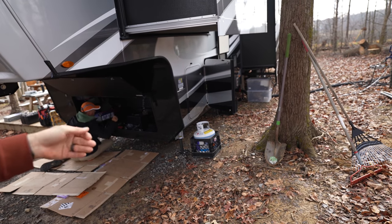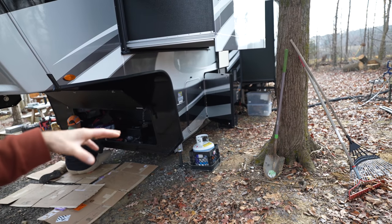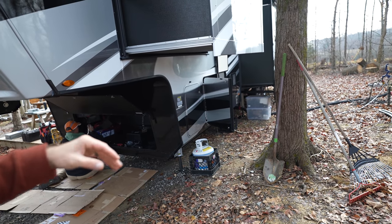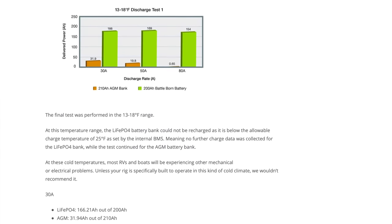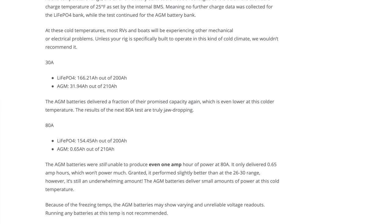Long term, if we add more batteries, we're probably going to move them to the middle of the rig for a more temperature-controlled environment with zero issues. You might think these shouldn't be in an uncontrolled front bay, but nothing really happens until it drops below 25 degrees. Battle Born did a white paper on lead-acid versus lithium — I'll put a link in the description. These actually perform better than lead-acid in cold weather.